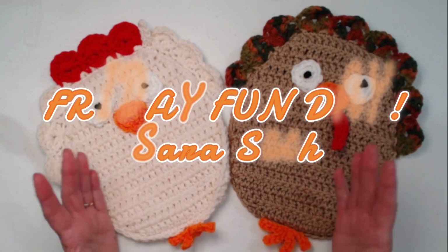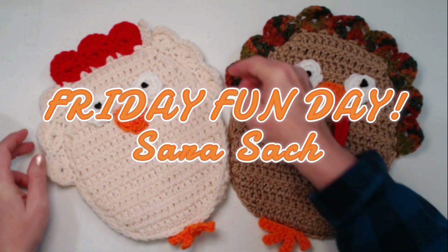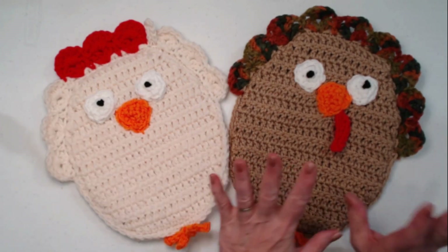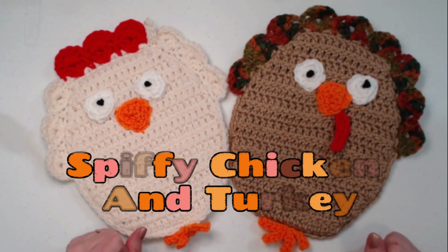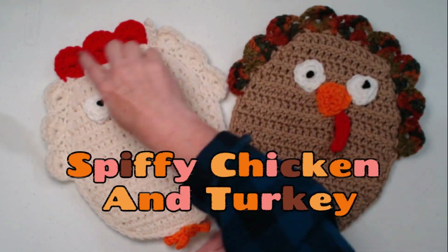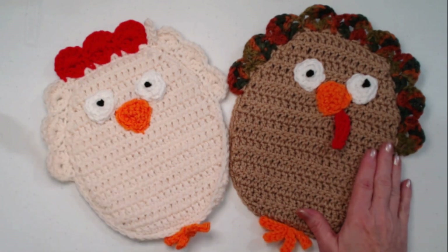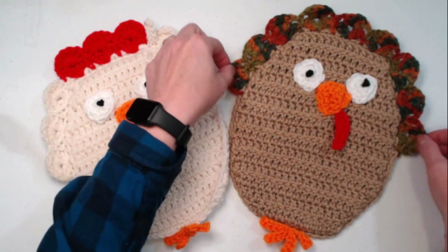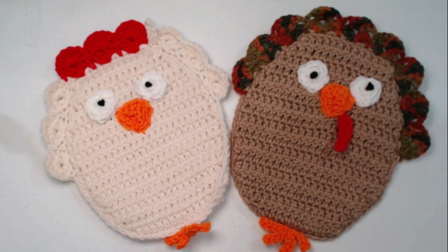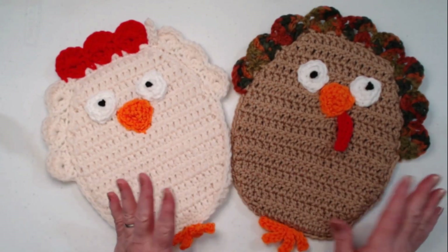Hello my Yarny friends, I'm Sarah Satch and welcome to Friday Fun Day. I'm so excited about this pattern today because you can make a spiffy chicken and a spiffy turkey off this same pattern. They're stitched exactly the same except for how we changed colors, and of course our turkey has a waddle. They're a great size — they measure 9 inches from feather to feather and about 11 inches tall from feet to feather. They're just so cute.